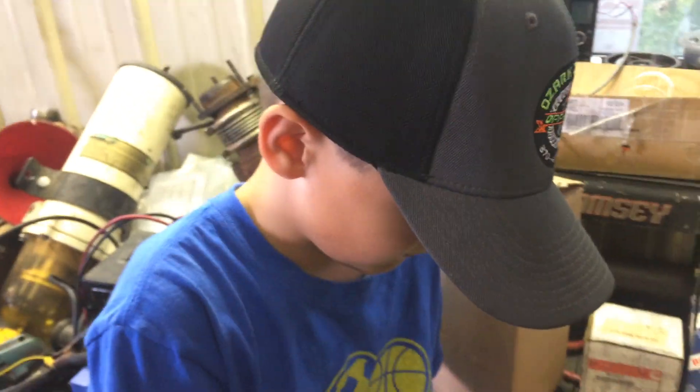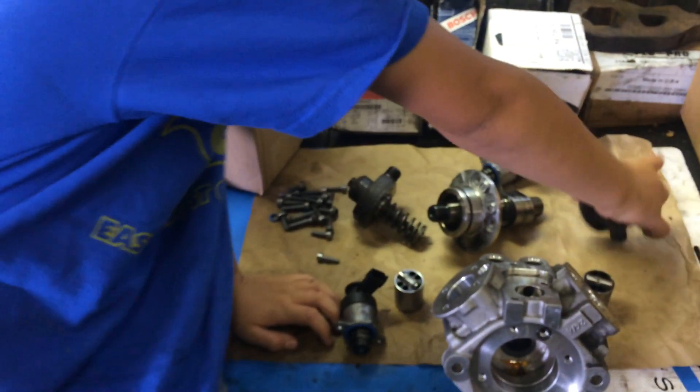Can't save the pump. Here's my young assistant. Thanks for watching, folks.